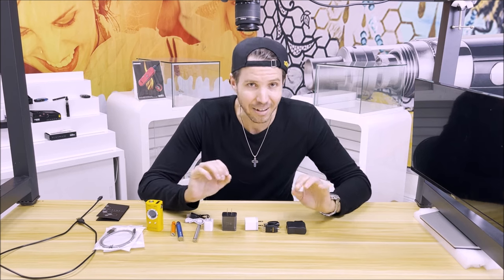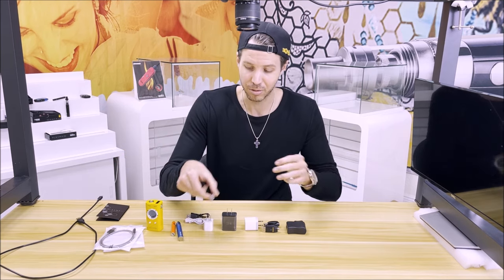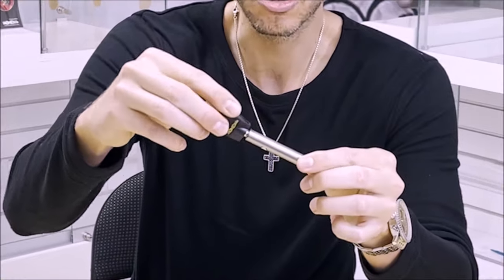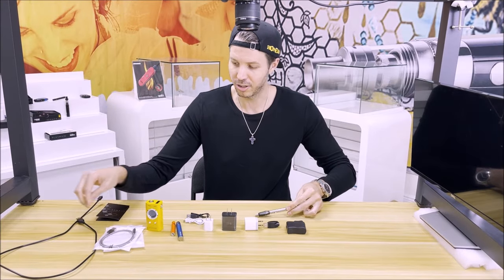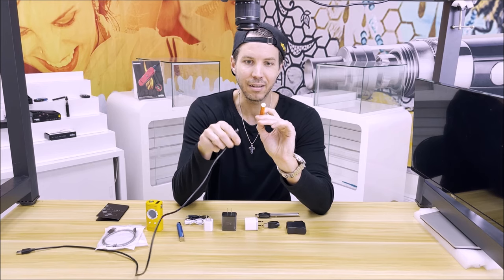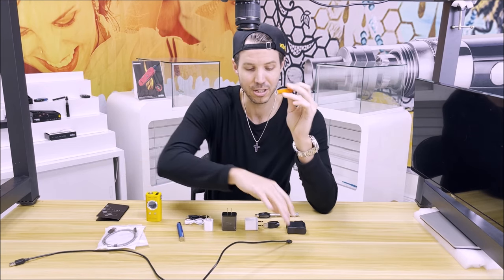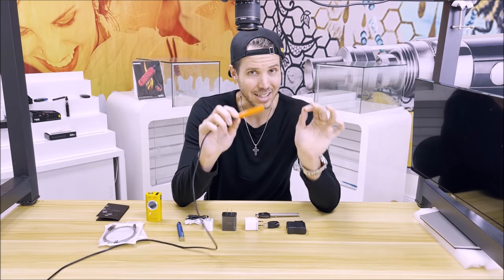First of all, when it comes to charging your vaporizer, 95% of vaporizers fall into the category of two different types of chargers. The first is charging through a 510 threaded adapter — you take a charger and screw it into the 510 thread portion of the battery and then charge it. The other is through micro-USB, meaning your pen, whether it's a stick battery or a big mod, is charged through a micro-USB port. You plug it in and that is how your battery gets its charge — it's a standard micro-USB.